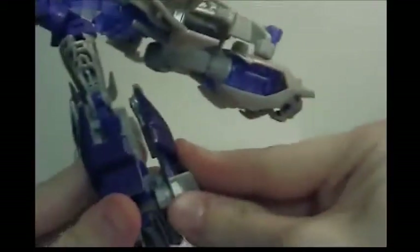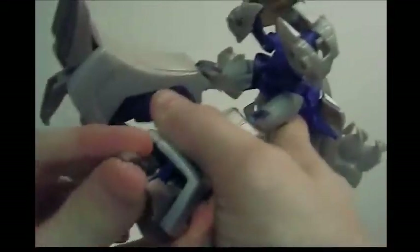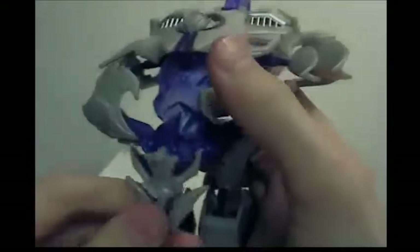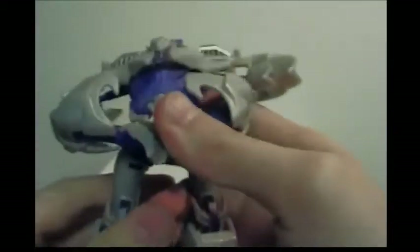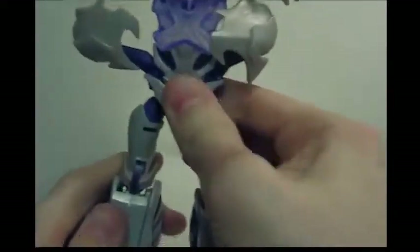Unpeg his entire legs and let them flop around. Then rotate this up and collapse it in — it'll accordion in until his leg fills in. Same thing on the other side. Rotate them so they're facing forward, then transform his feet by folding them out. Now Megatron's legs are almost complete.